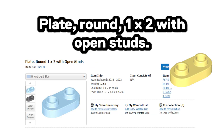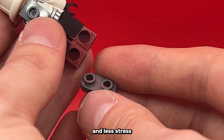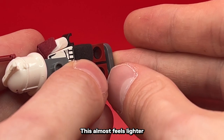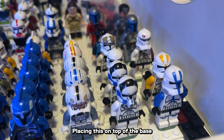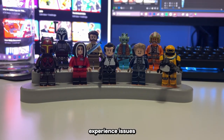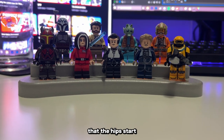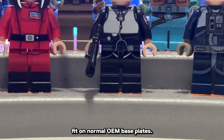Here's the plate — round, 1x2, with open studs. The open studs in the middle allow for more flexibility and less stress on the feet when connected. This almost feels lighter on the feet than traditional studs, and it also seems to be a little bit lower. Placing this on top of the baseplate also holds the figure in place. Some users experience issues where, once placed on bricks for a long period of time, the hips start to space out the figure and they can no longer fit on normal OEM baseplates.